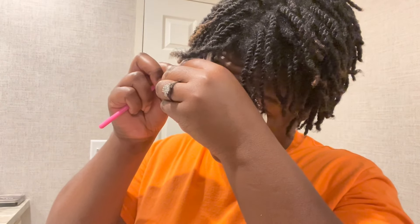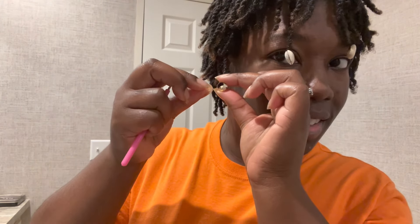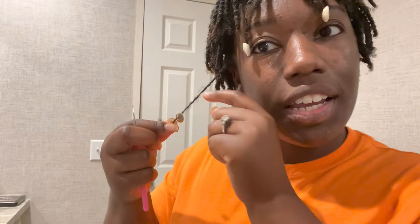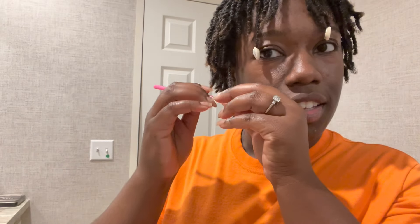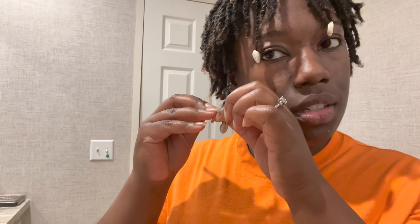So anyway, this is another way I do it. Did it go through? No. So I got the shell in there, and then I take the hair and fold it up on itself, and then I interlock it. I just go back and forth. Let me see — I'm supposed to twist this the way that it's meant to be twisted.